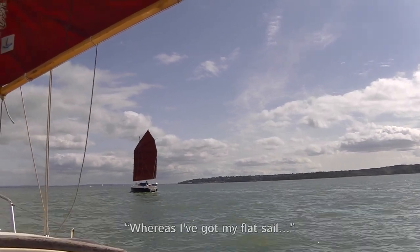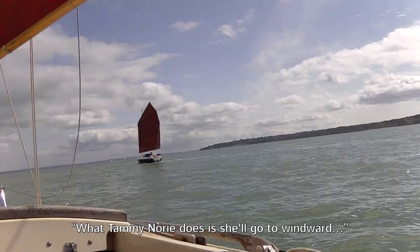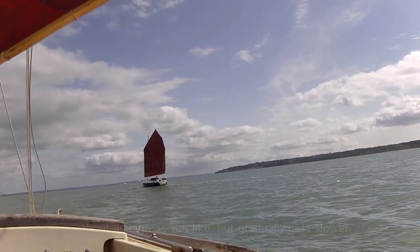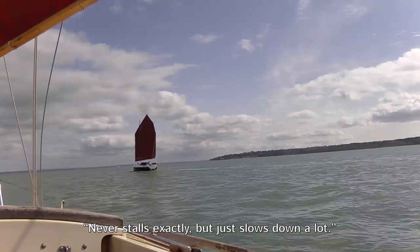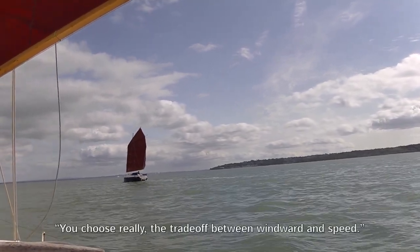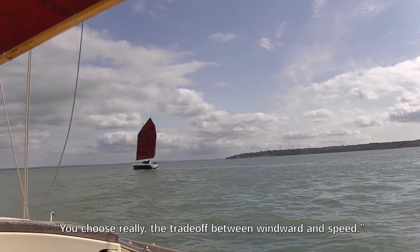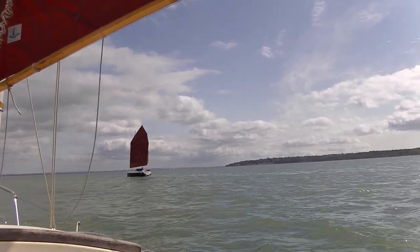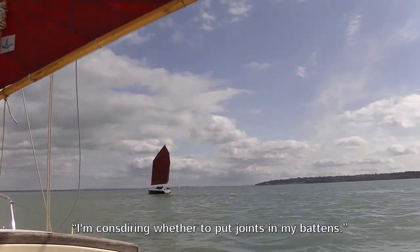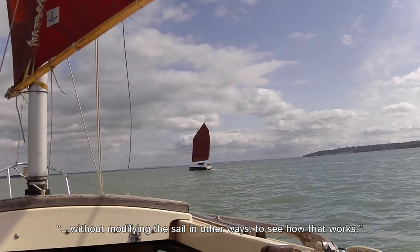Whereas I have quite a flat sail and it's a bit difficult to develop very much lift. What Tammy Noe does is she'll go to windward about as high as you like, but it actually gets slower and slower — it stalls, basically, just slows down a lot. So you're never quite sure whether you're optimising it. You can choose the trade-off between windward and speed. So that's very interesting, and I'm considering whether to put joints in my balance without modifying the sail in other ways, to see how that works.